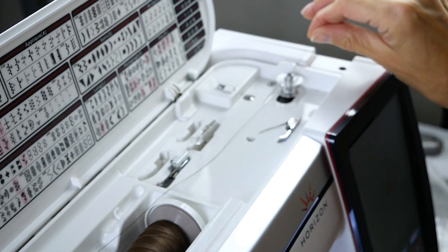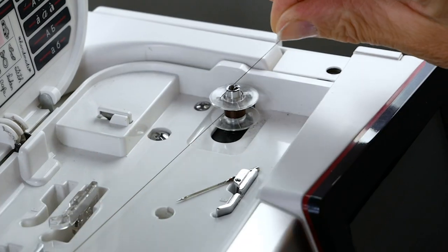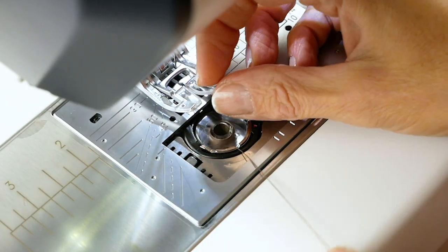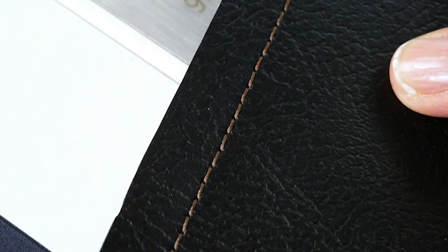Because this thread is so strong, we don't recommend using a normal bobbin thread with it. Always use the 60 weight Hobb-E-Lok in the bobbin when you're using any weight of Hobb-E-Lok in the top. The slightly lighter weight thread will help reduce the seam bulk, which is especially useful when dealing with thicker materials.